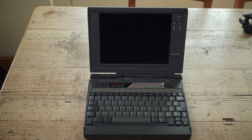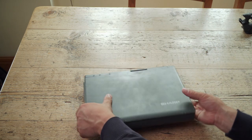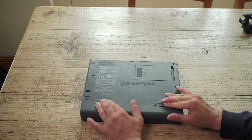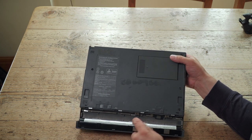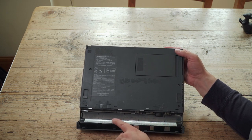Battery life - I've got absolutely no idea. It won't be good; it is NICADs. I have been doing work on this laptop, trying to build a new battery pack, but I failed. It doesn't want to work.